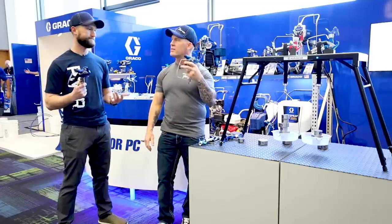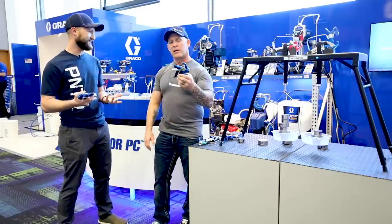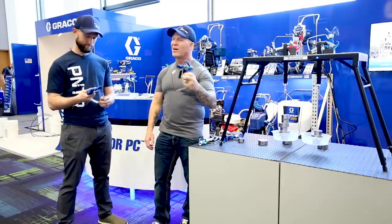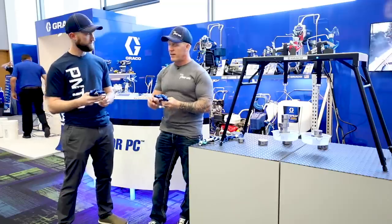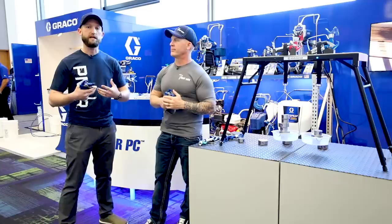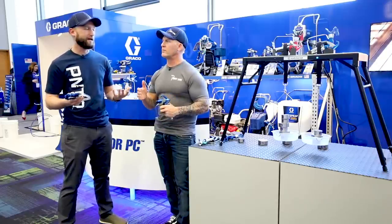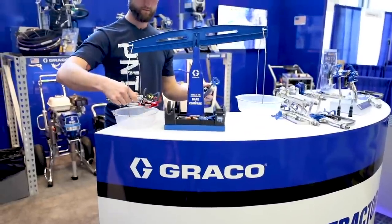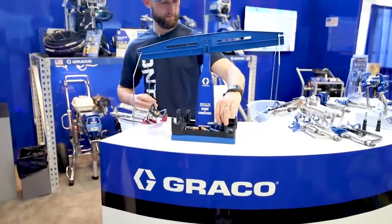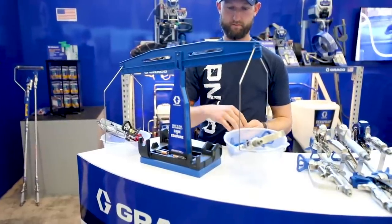It's a pretty blue gun — I don't know if that makes a big difference, but it is a good-looking gun. One thing I noticed on social media is it unhooks from the top instead of the bottom, which some guys actually like. The gun costs a bit more than a normal contractor gun, but it comes down to cost of ownership — you don't have the downtime, your hand is going to feel better. To me, all the different benefits make it worth investing back into your company. This gun is also significantly lighter than any other gun on the market, and they've got a scale here to measure it so you can see the weight difference for yourself.